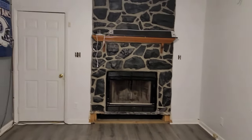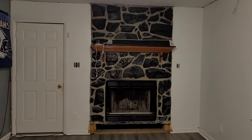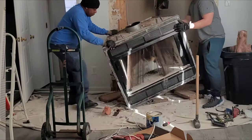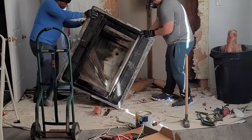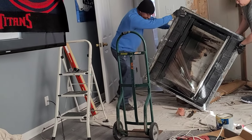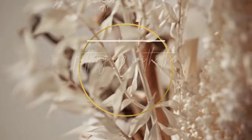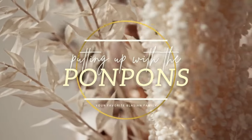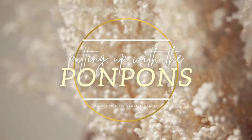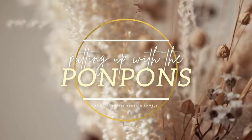Welcome back friends, it is Handed Man Clarence here and we are doing a fireplace demolition in this video. I talked my husband into getting rid of our not energy efficient fireplace. I'm going to be going over what we did to get rid of our fireplace and what you probably shouldn't do if you decide to do yours. Let's jump straight into the video.